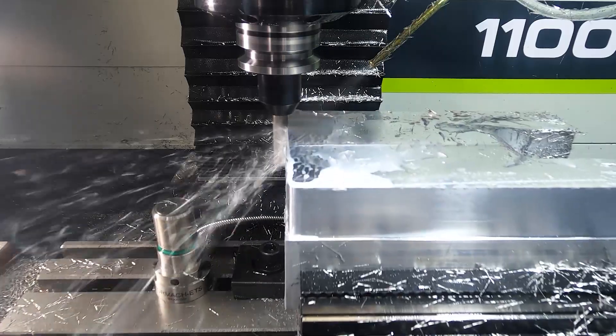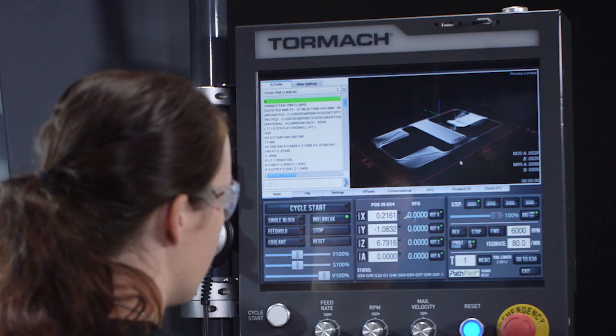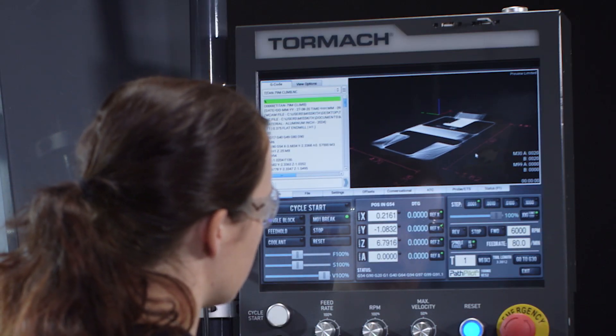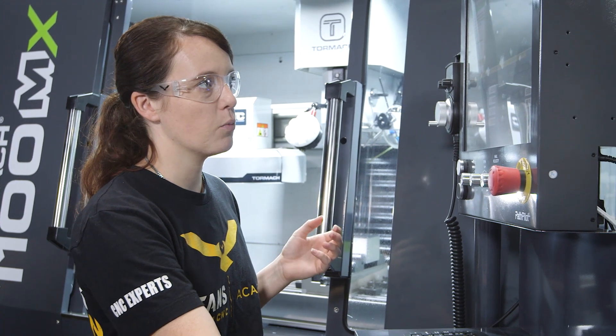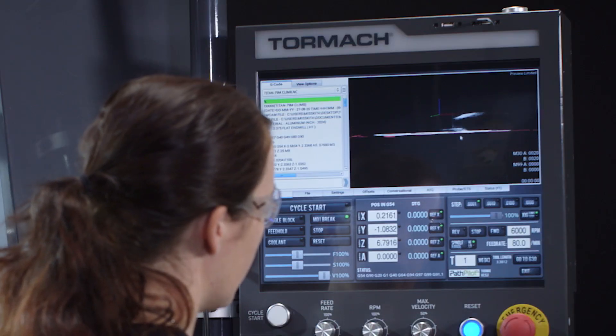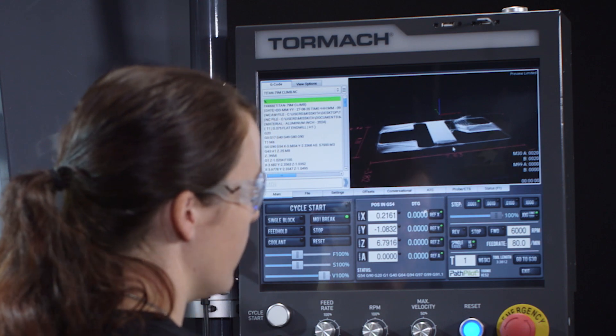I just want to show you guys something cool that I really like about the Tormach PathPilot interface. On the screen you have a preview of the toolpath. What's cool about this is not only can I see where the tool is in real time in 3D, I can also pan around and rotate around my toolpath even while it is machining.